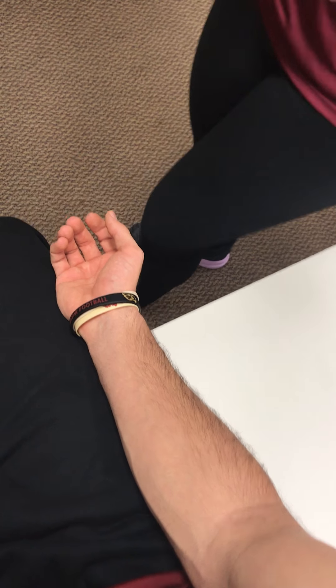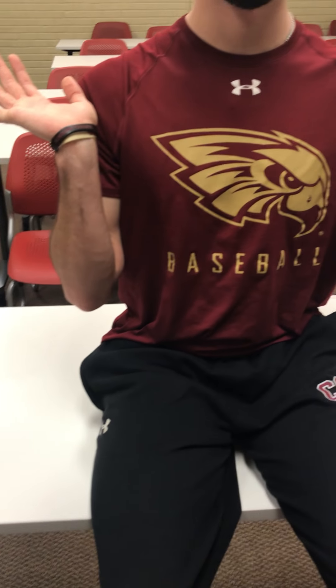Next we have the elbow flexion test. I'm going to ask him to flex his elbows and put his wrist and fingers flexed as well. He's going to hold this for three to five minutes. If he has any tingling or paresthesia in his forearm or the two to three digit areas, that is a positive test which implicates cubital tunnel syndrome or ulnar nerve compression.